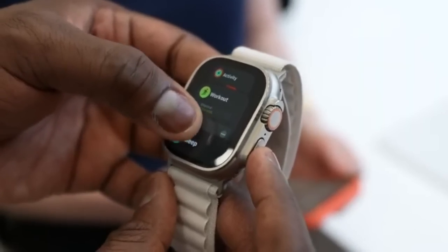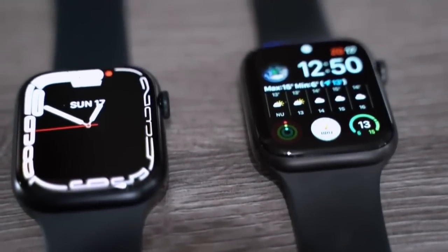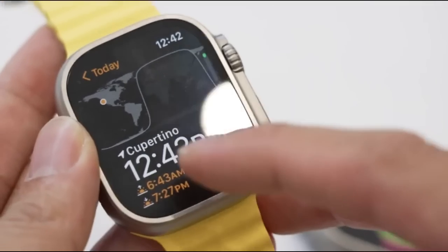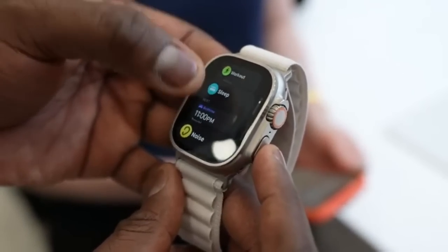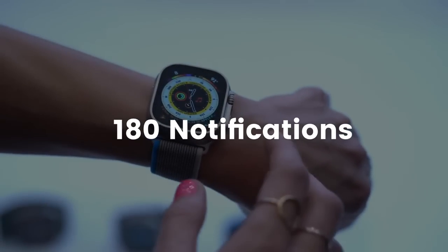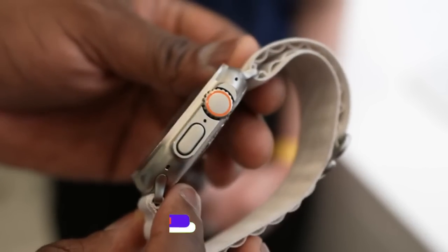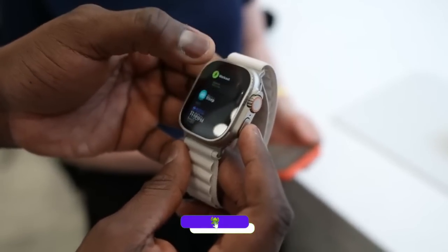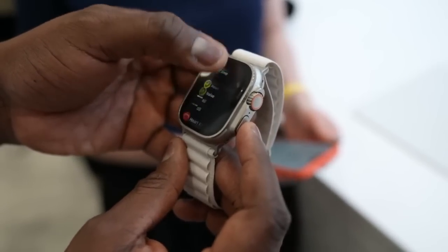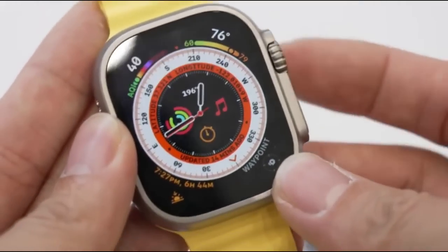Apple didn't come out with the numbers, so certifications clear things up. The Watch Series 8 with the 45 millimeter dial has a 308 milliamp hour battery — not double. The numbers on the Watch Ultra seem big: with 180 notifications, 2 hours of music playback, 45 minutes of app usage, and 3 hours of calls via LTE, you get about 22 hours. It can also track about 22 hours of indoor activity.